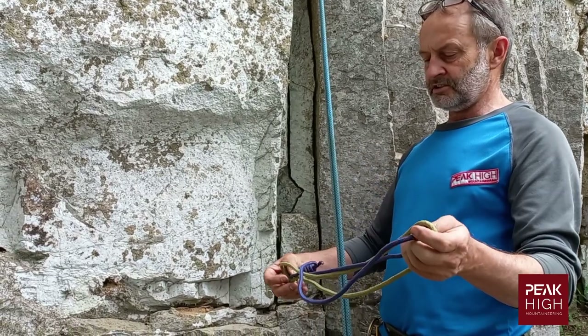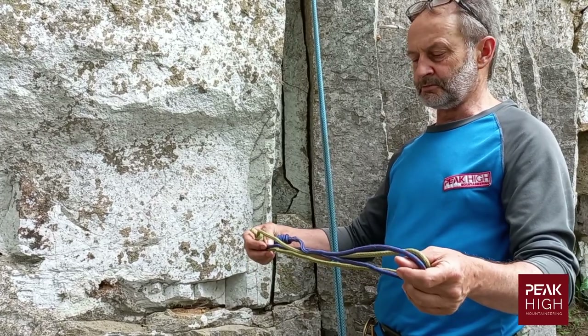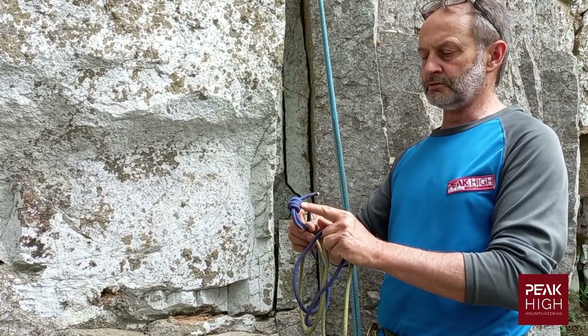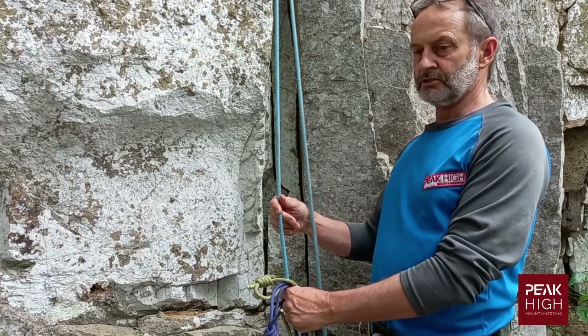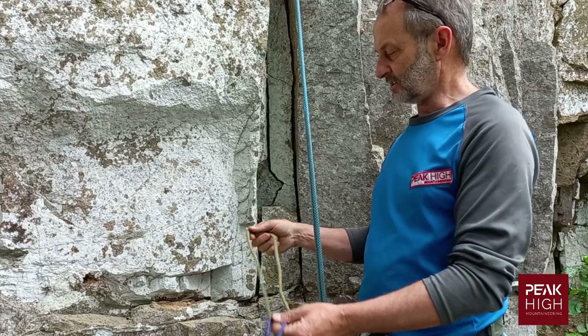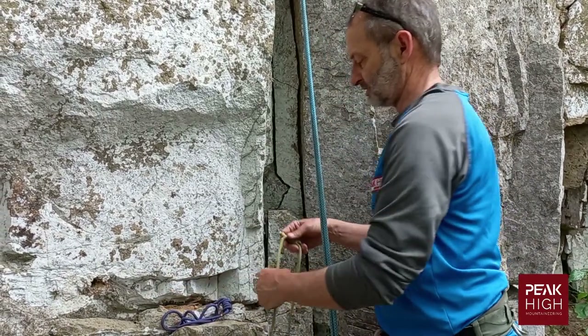In order to make one of these prussic loops you need usually 1.5 to 1.8 meters. They are tied off with a double fisherman's knot. Note also that you can use them on two ropes or on a single rope depending on your situation. Let's go for the standard or normal prussic knot.